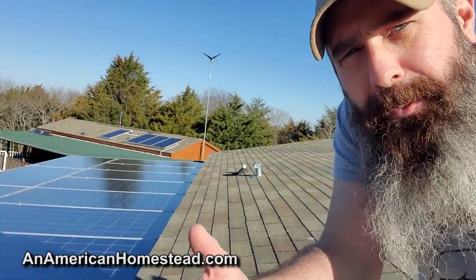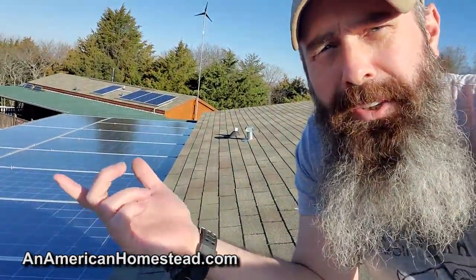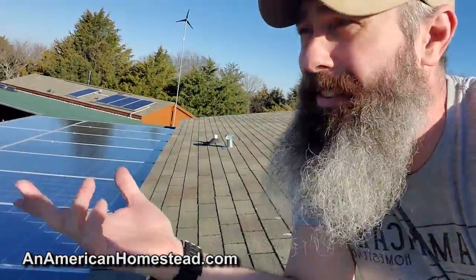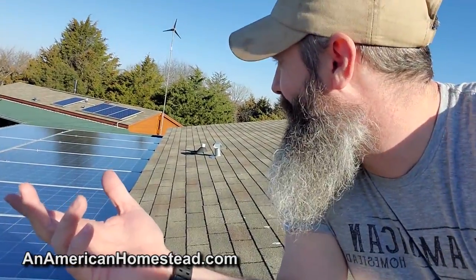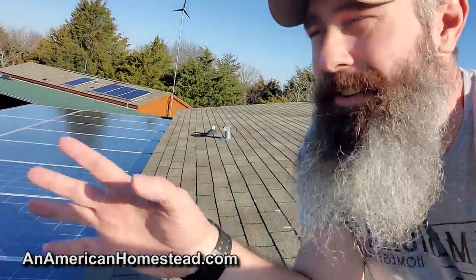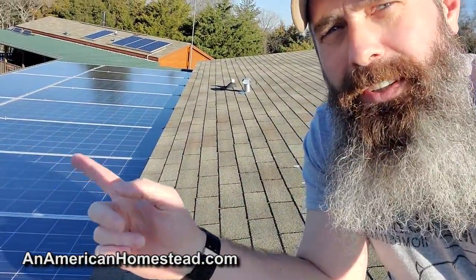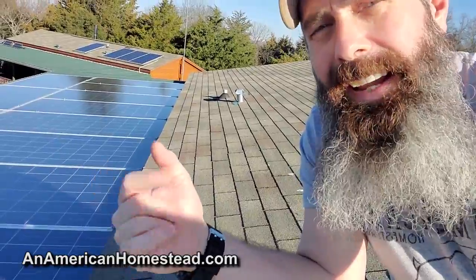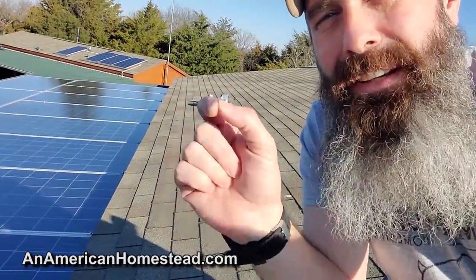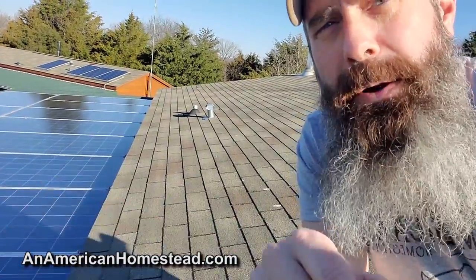Recently on the homestead we've done a number of upgrades when it comes to our power. A number of months ago we installed all these solar panels, which basically tripled our ability to collect solar power. When we first came out to this homestead we only had like two panels for our house, and we've expanded from there again and again — now we've got 12 panels to supply power for the house. We've also upgraded the batteries and the inverter system, which is what we're going to talk about today.